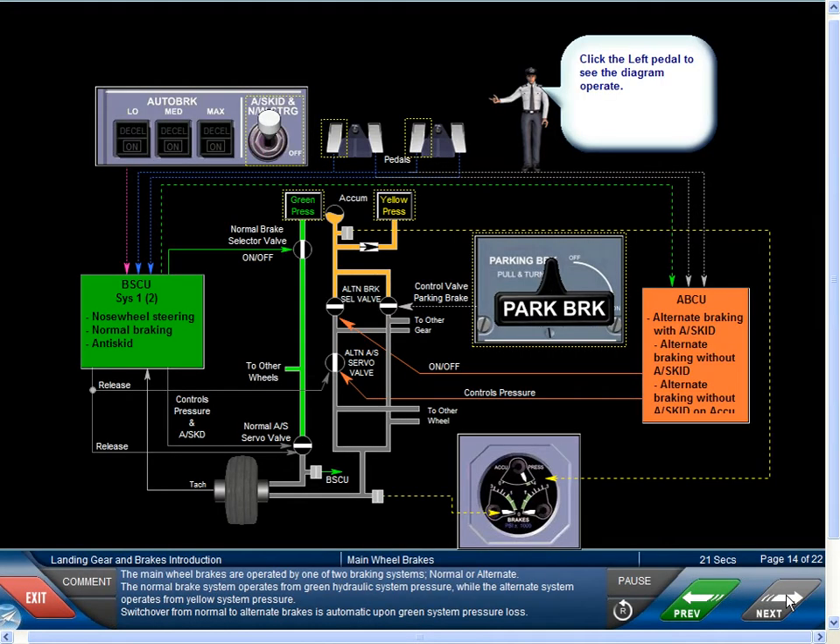The main wheel brakes are operated by one of two braking systems: normal or alternate. The normal brake system operates from green hydraulic system pressure, while the alternate brake system operates from yellow system pressure. Switchover from normal to alternate brakes is automatic upon green system pressure loss.